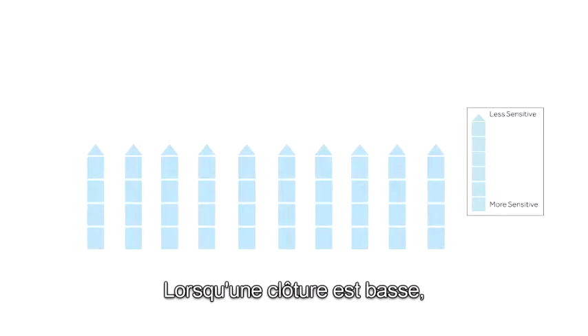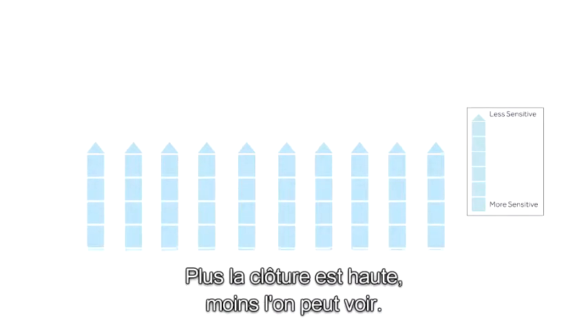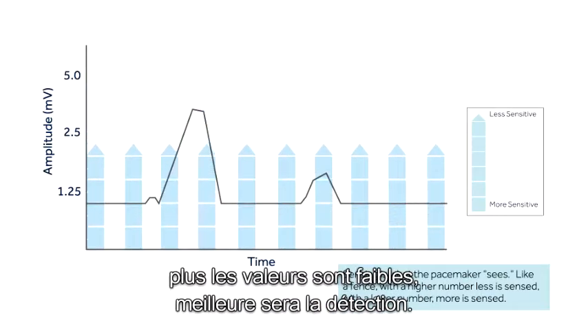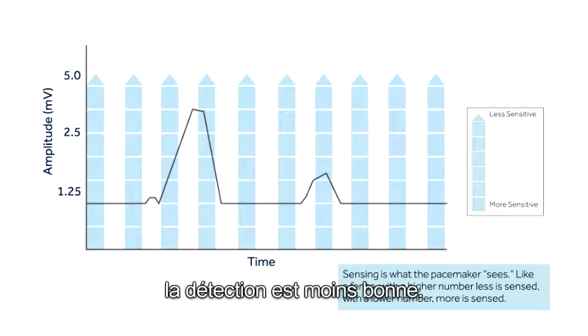When a fence is set low, more is seen on the other side of the fence. The higher the fence, the less is seen. This is true for sensing. With lower numbers, more will be seen. With higher numbers, less is sensed.